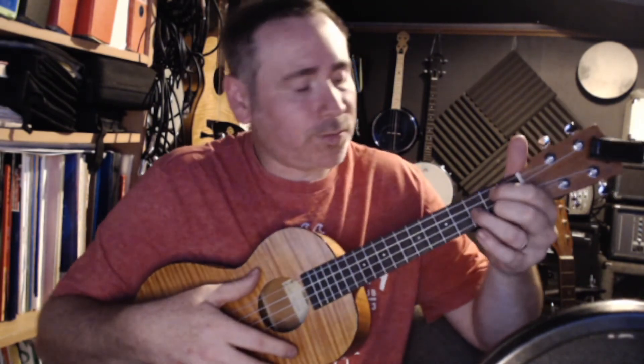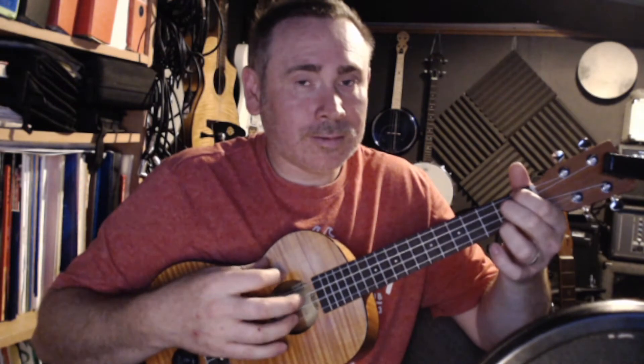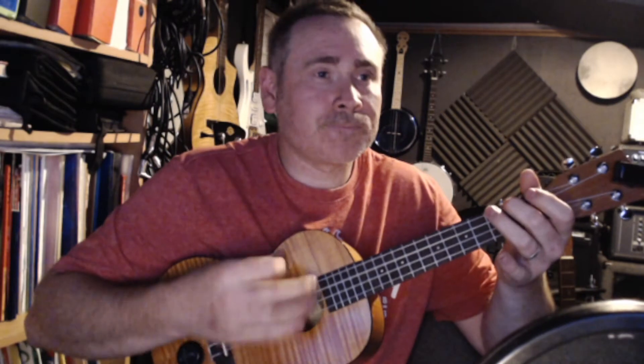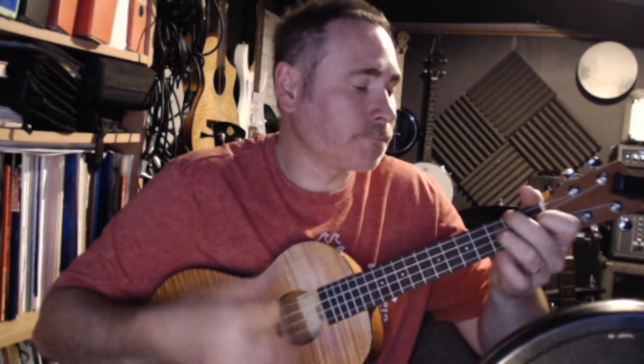We're going to go: down, up, down, up, tap, up, down, up — and then do that same rhythm on G, then on F, then on E7. Slightly quicker it sounds really nice at a mid tempo.